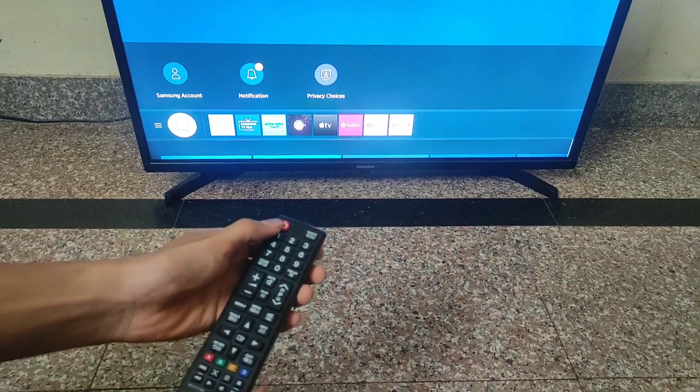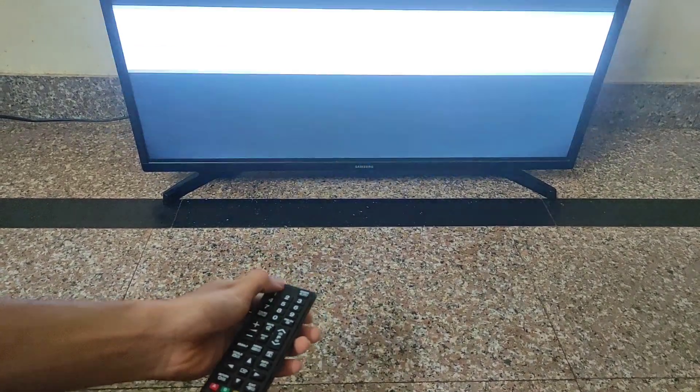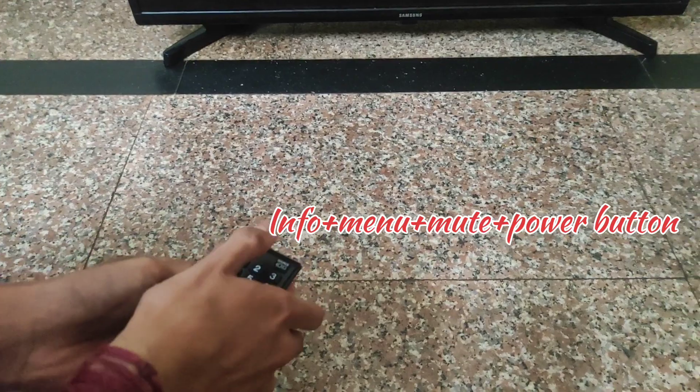First, you should turn off the LED TV. Then you have to press Info, Menu, Mute, then the Power button.